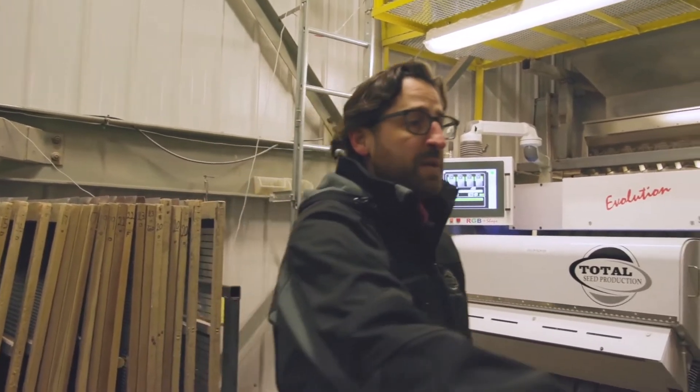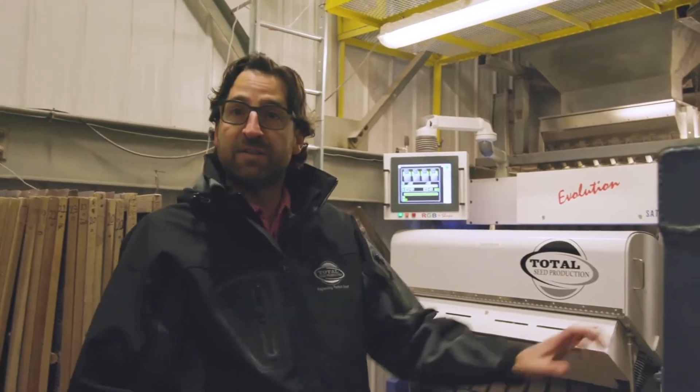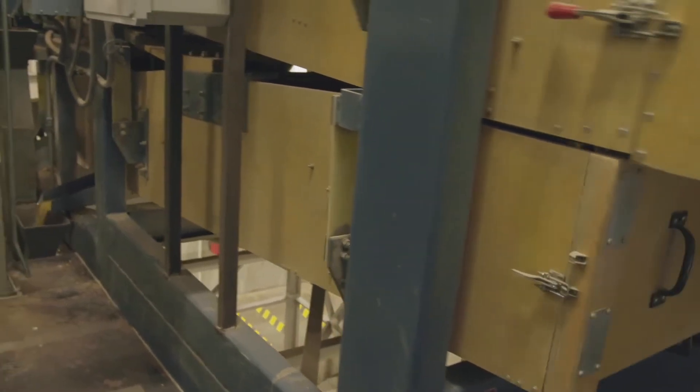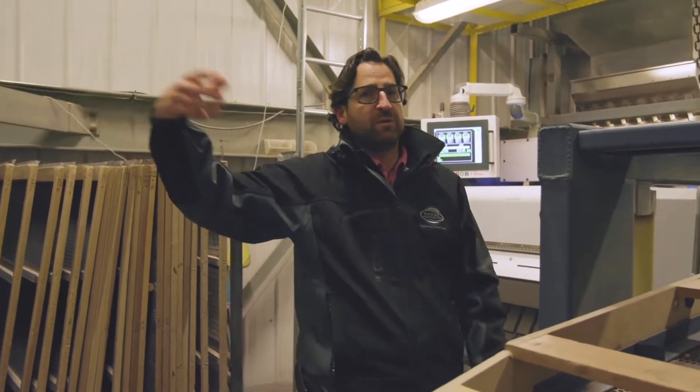Now we get to the first step of our process. We have two pieces of equipment to talk about. The first piece of equipment is a cleaner or a scalper — the same piece of equipment we use right after our sheller. We do a rough cleaning with the scalper right after we shell it before we put the corn into the bin so it'll store better.